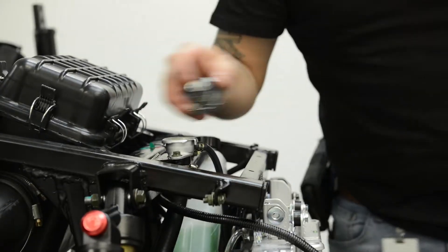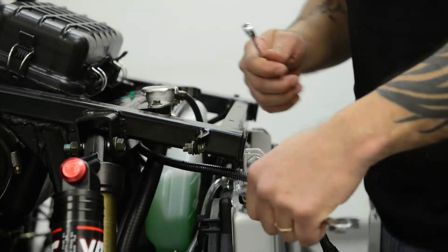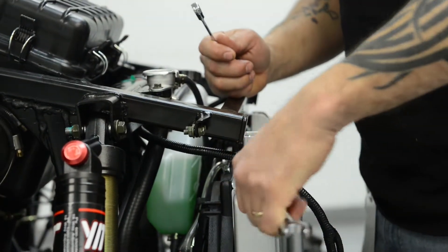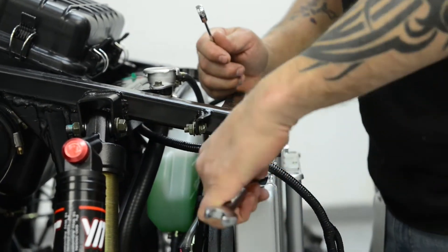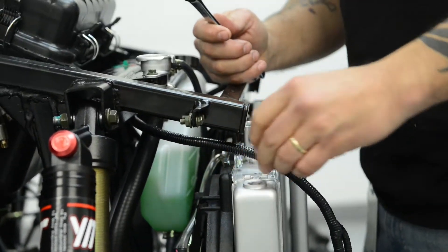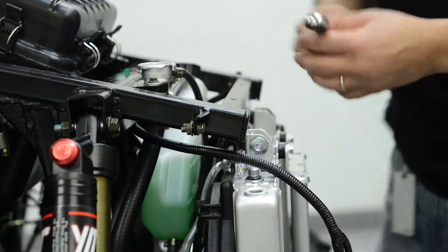Next, move to the radiator and locate the air bleeder bolt on the top of the radiator. You can access it from the passenger side behind the headlight assembly, above the passenger wheel. Use a 14 millimeter wrench to completely remove the bolt.